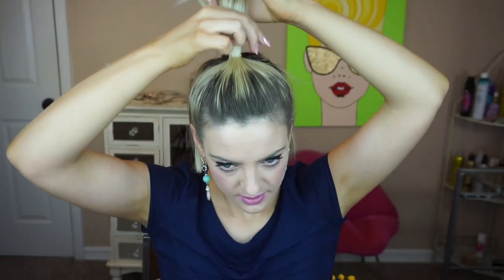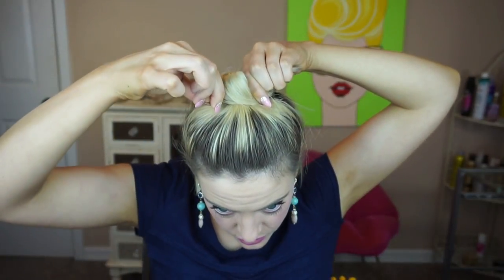I'm going to take my teased ponytail and give it a little twist, then start bringing it down and around, and we're just going to pin it as we go. I have this part going around — I'm going to go ahead and pin that down, just grab a little bit of hair and slide it into my bobby pin.